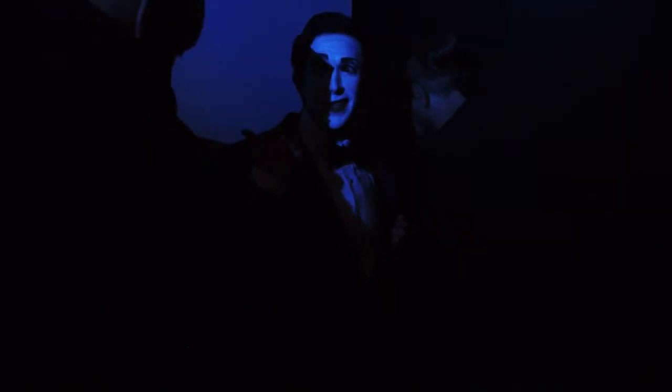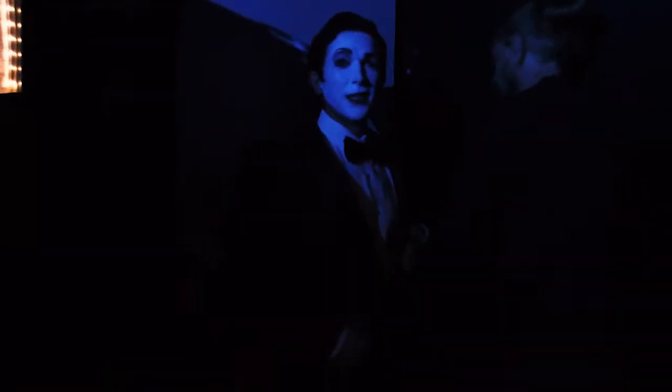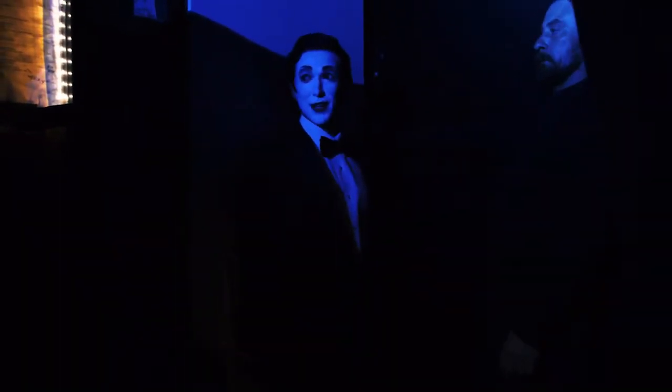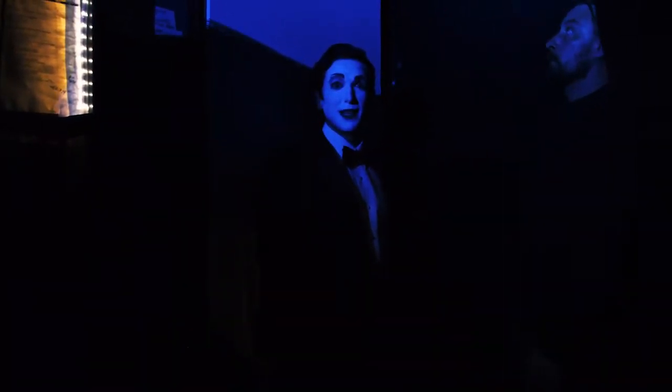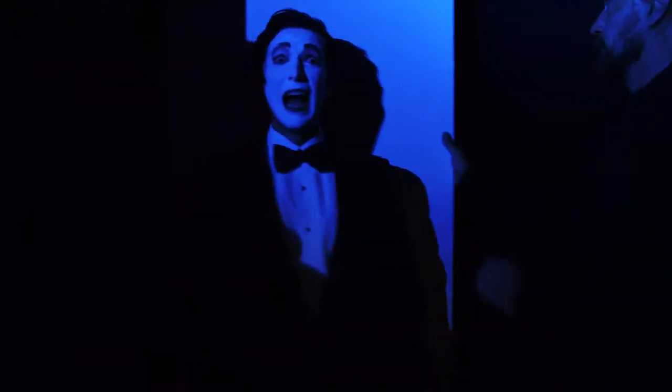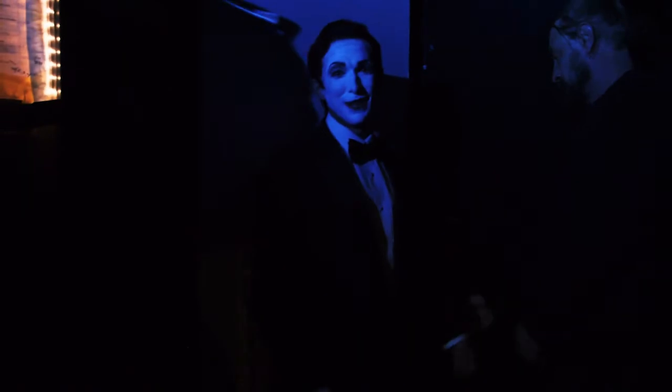These guys are gonna snap me in — one, then two — and then I lean here like this to let them know that I'm good. I'll say okay, and they're gonna spin me. But I'm okay.